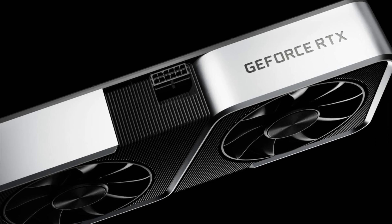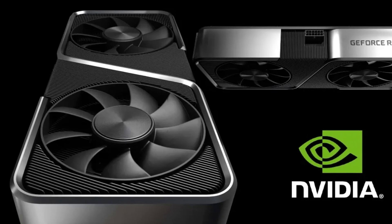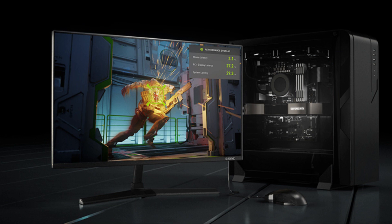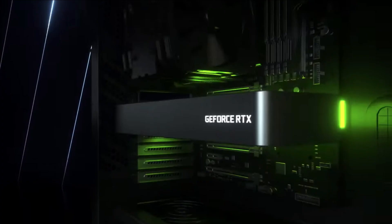The GPU is said to measure around 150mm², and will utilize the TSMC 4N process node, which is an optimized version of TSMC's 5nm node designed for the green team. This is the same GPC count as the GA106 GPU. Each GPC will consist of 4 TPCs and 8 SMs, which is the same configuration as the existing chip. Each SM will house 4 sub-cores, also the same as GA106. What's changed is the FP32 and INT32 core configuration — each sub-core will include 128 FP32 units, but combined FP32 plus INT32 units will go up to 192.